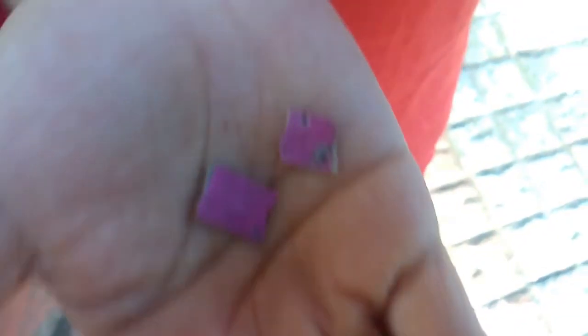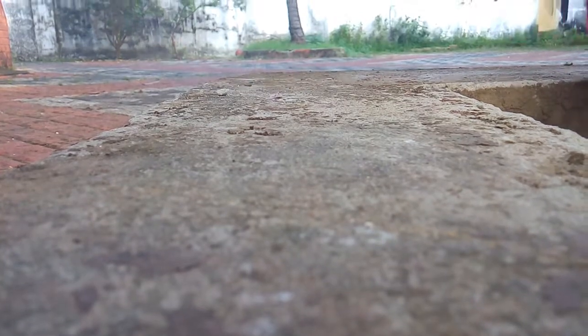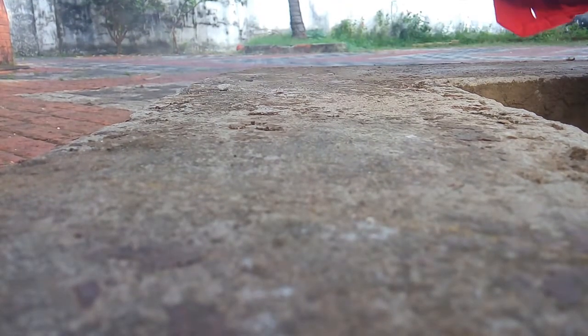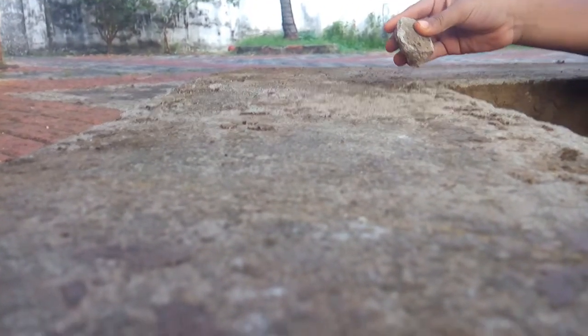We are going to make this paper into fire. The paper is here, but before that we need safety, so we're keeping the camera a bit far. Now look how the paper just broke off into fire.